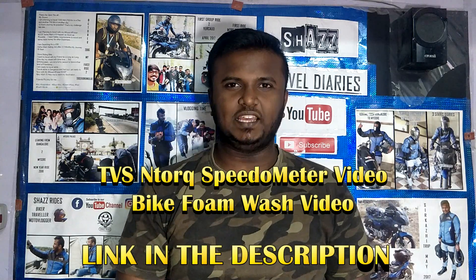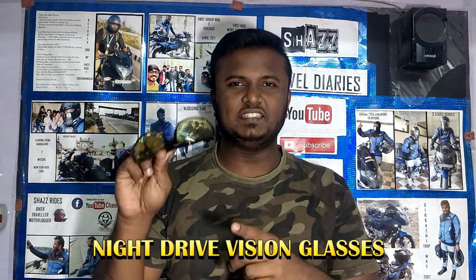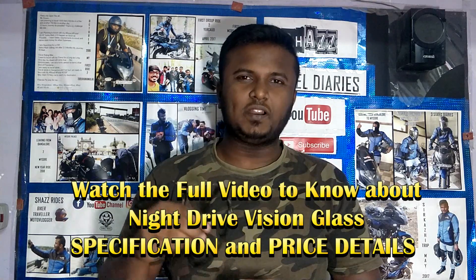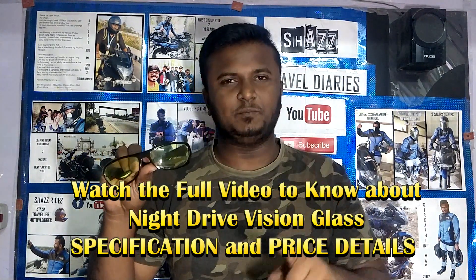If you don't see those two videos, you can find a link in the description. In this video, we will see the Night Drive Vision Sunglass. This is a promotion video for a product we purchased online. We will share the experience, details, and price.